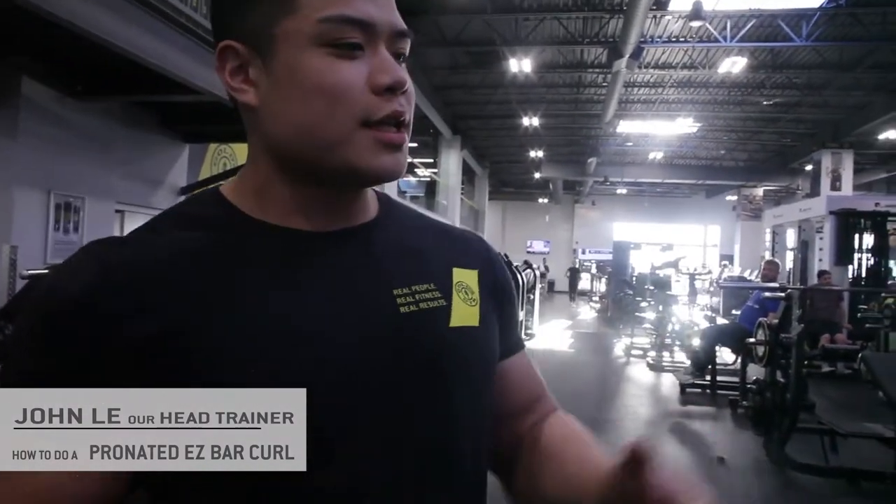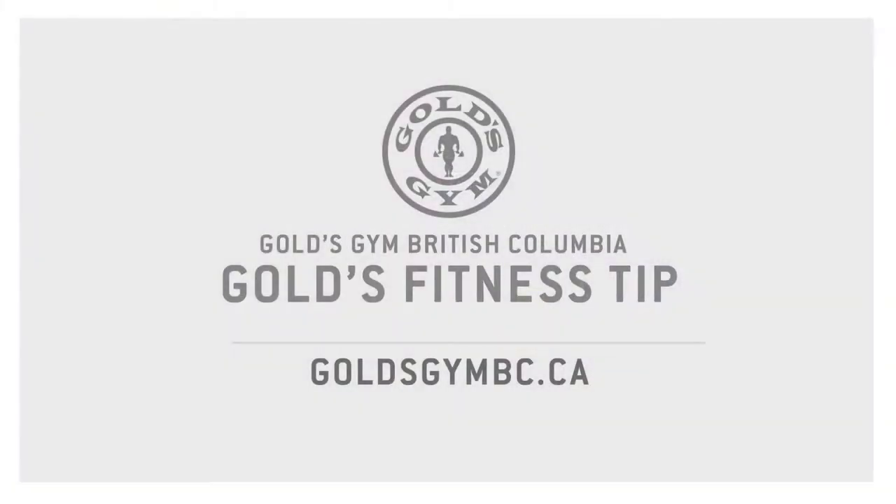My name is John. Come on down — I'd like to show you guys some more exercises with a lot more detail behind them. If you want to get a nice session with me, come on down and book in a session.